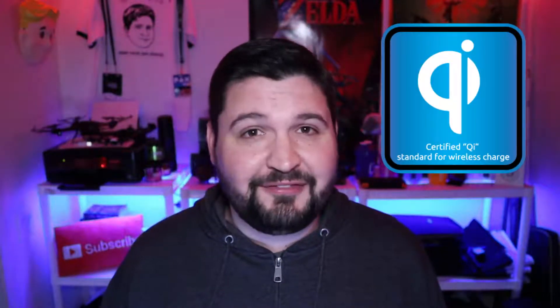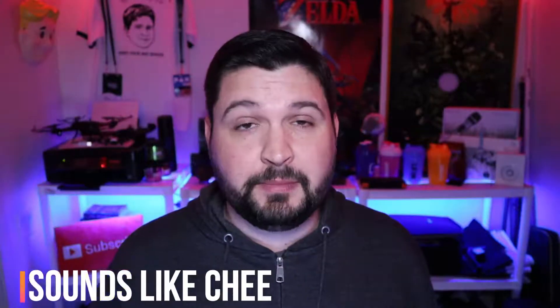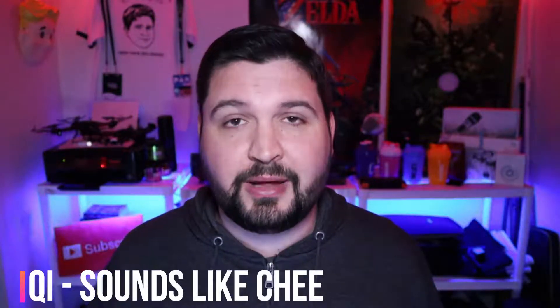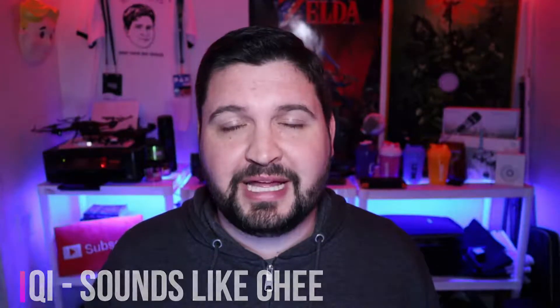And when I say Qi, what do I mean by Qi? Most people just call it wireless charging. You're starting to see this more often in phones — Samsung devices, iPhone devices, LG. All these phone manufacturers are starting to jump on board with this new wireless charging technology called Qi. It's actually spelled Q-I, and a lot of people call it Qi or Qi charging. It's actually pronounced Qi — however you want to say it, that's how it's pronounced.